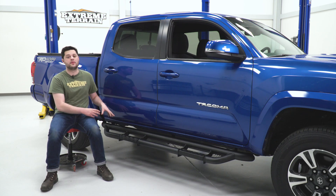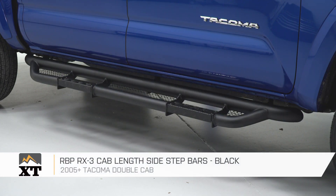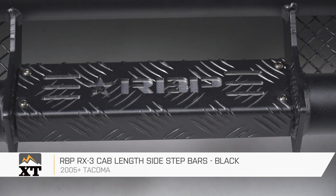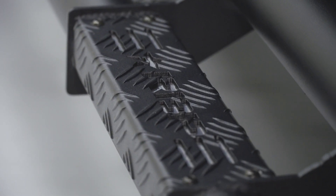Install is going to be the same exact thing for the driver's side. That's going to do it for my review and install of the RBP RX3 Cab Length Side Step Bars in Black, fitting all 05 and newer Tacoma double cabs. Thank you for watching. I'm Joe — make sure you subscribe for more videos like this and all things Tacoma.